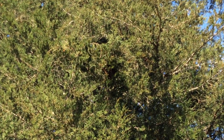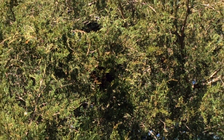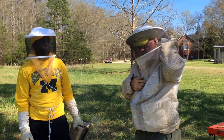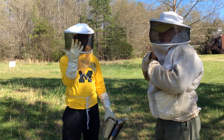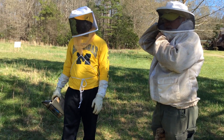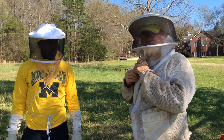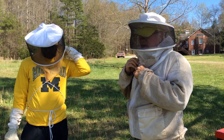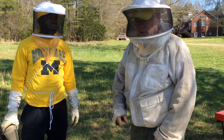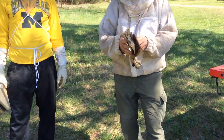The first thing we're going to do is put our protective gear on, which in this case for me is also going to include gloves. Most times I don't use gloves when I inspect, but in this case we're definitely going to use gloves because we're working above our heads, and when we get up there, a whole bunch of bees are going to come down on me and my sleeves are pretty open.